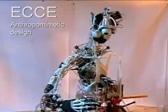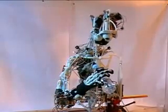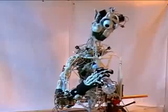Standard humanoid robots mimic the human form, but the mechanisms used in such robots are very different from those in humans, and the characteristics of the robot reflect this.